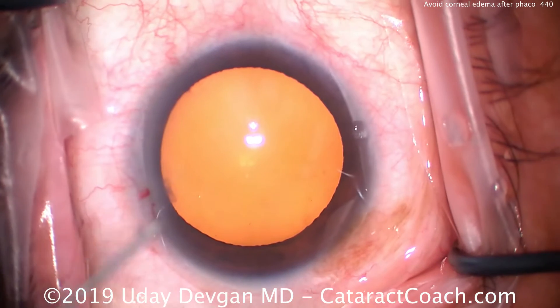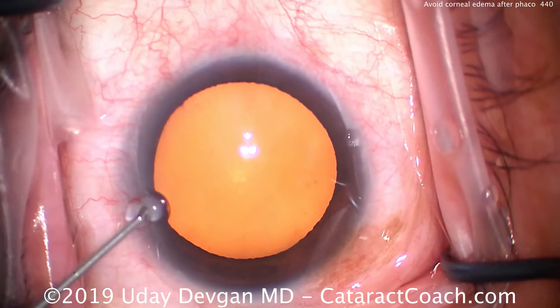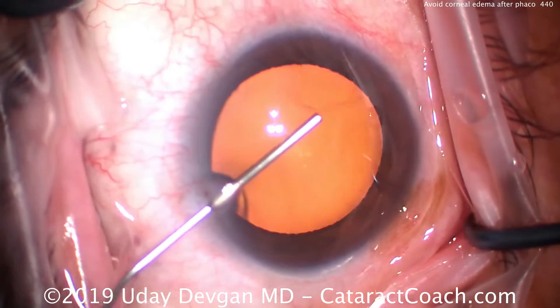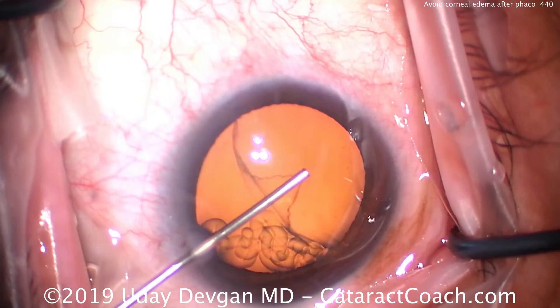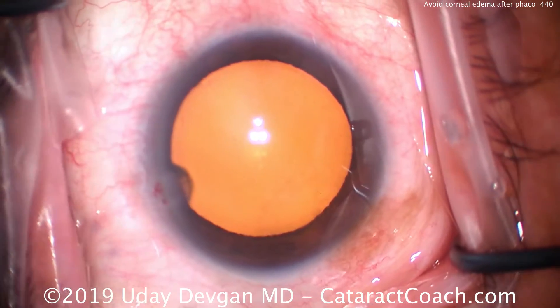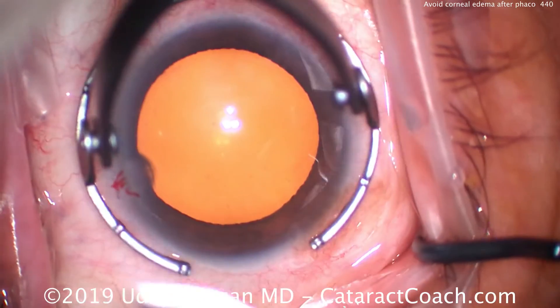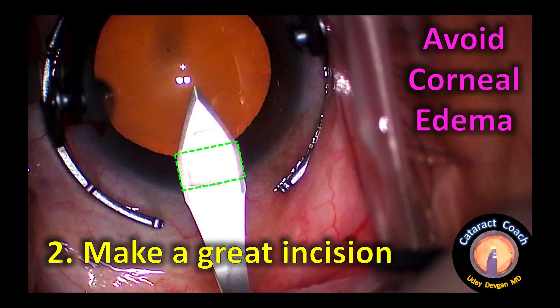So what are the secrets? Step one: you want a wave of good viscoelastic — not the stringy stuff, not spaghetti. You want a wave. Watch carefully. You want to use a good high-quality dispersive viscoelastic, and that wave is going to coat the corneal endothelium. If it comes out like a spaghetti string, it's not going to coat. That's very important.